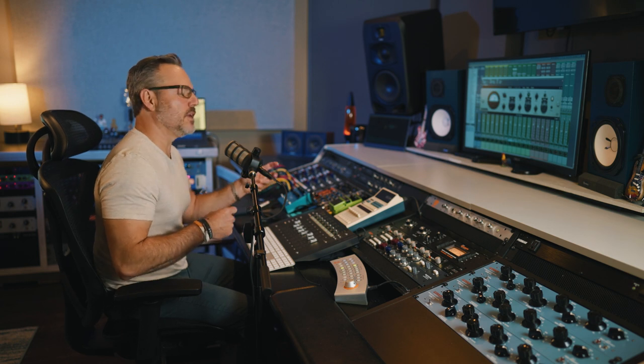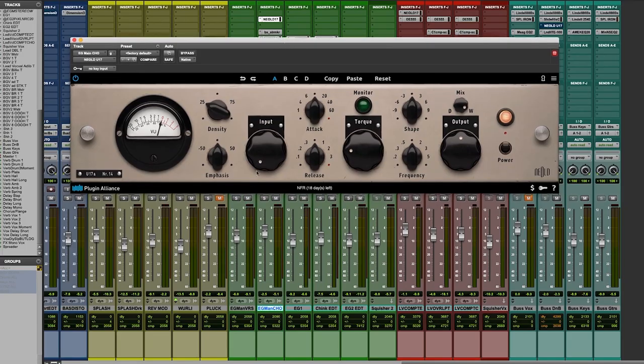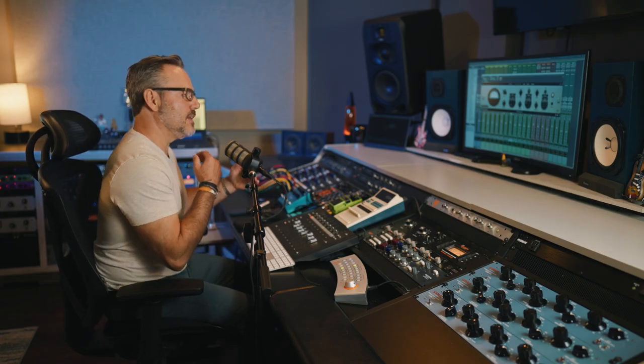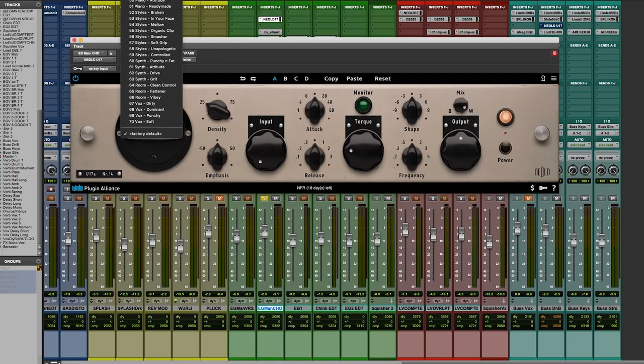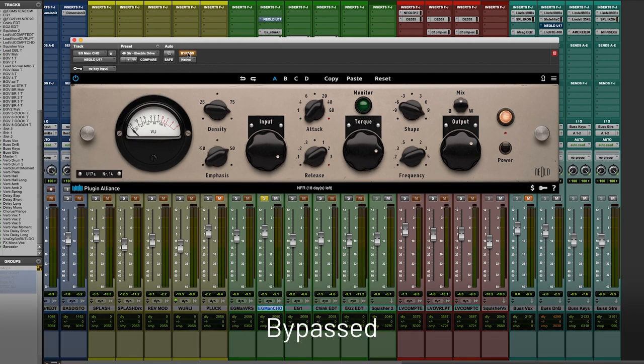This song was written around an acoustic guitar part she came up with, which she intended to be played on electric — it's a very dominant driving part of the choruses. Let's solo that up; I've got Neold on but in bypass. You can hear the initial attack of that pattern is jumping out, and we need to level that off. Let's see what Neold will do with Electric Drive — I'll bypass then unbypass it so we can hear. We can see we're really going to engage the clipper, so it's probably going to add some grunge as well as control.